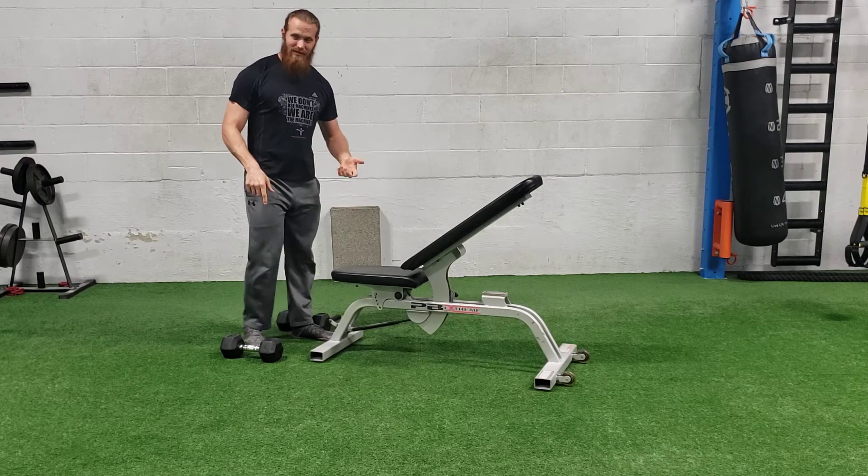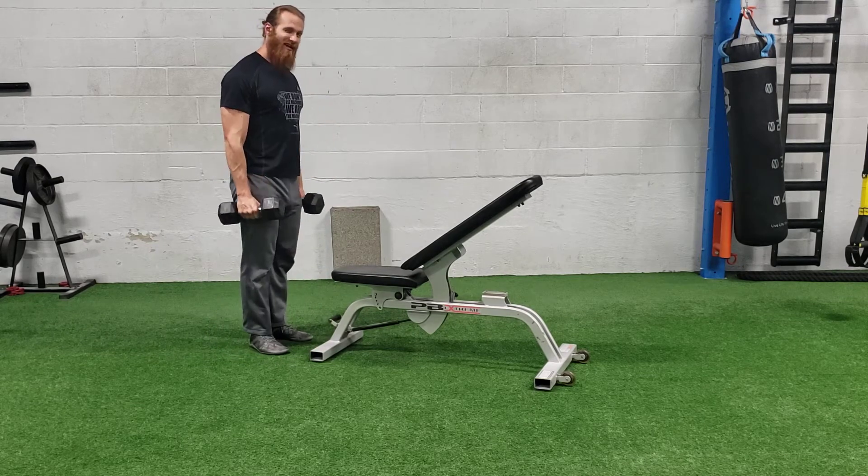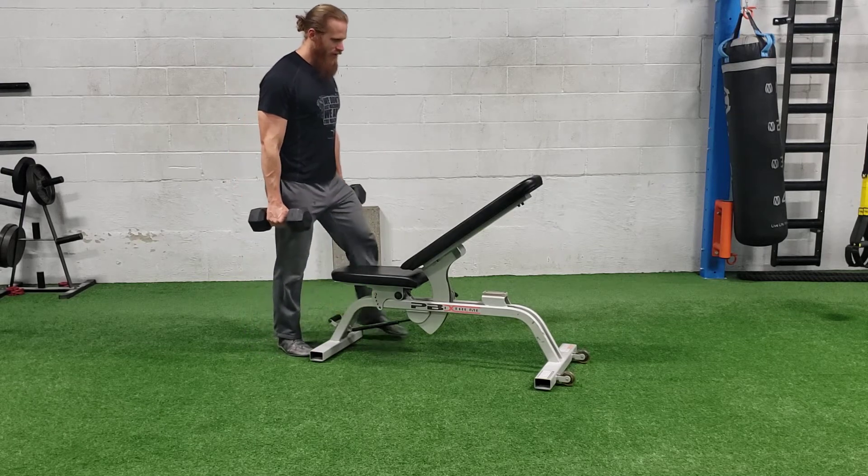For dumbbell chest supported rows, you need two dumbbells. Make sure you pick them up safely. You're going to have the bench inclined around 35 degrees, or around 20 — as long as it's an incline — and walk into the bench.